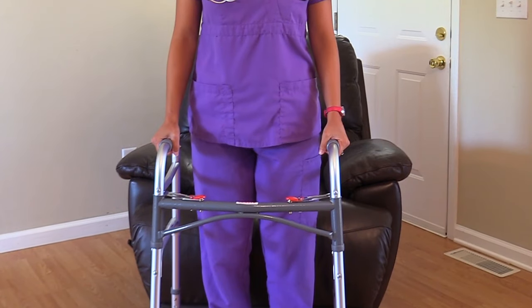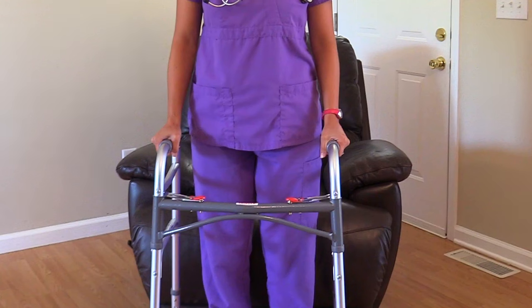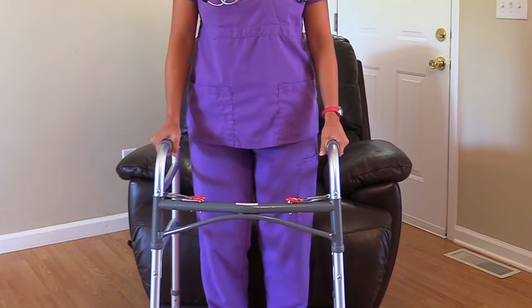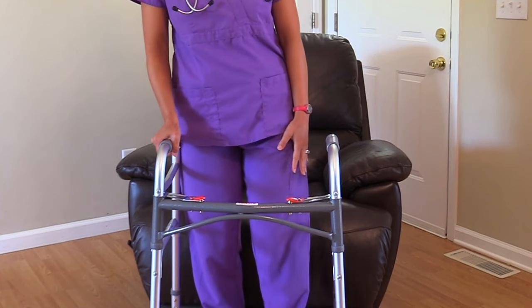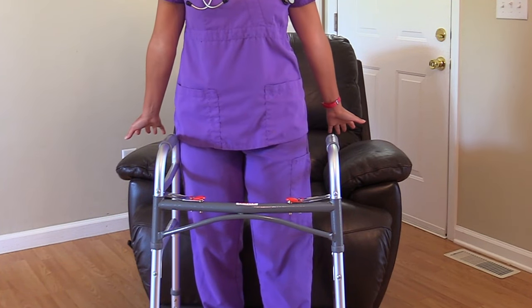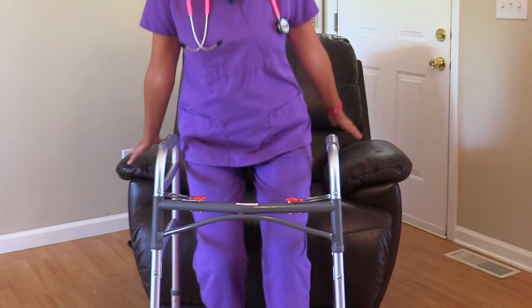To sit down in a chair, the patient is going to take their walker, hold on to the hand grips, and slowly back up to the chair until they feel the chair with the back of their legs. Then they're going to slightly extend the weak leg out, take their hands and position them behind them on the armrest, bend their strong leg, feel for the chair's armrest, and then sit down.